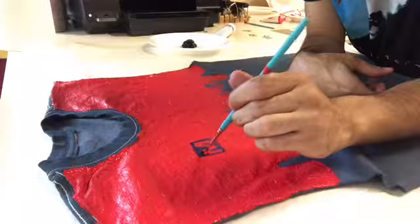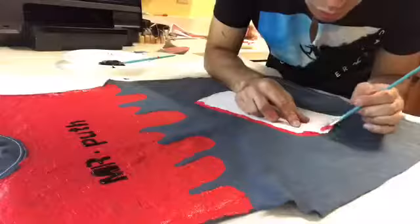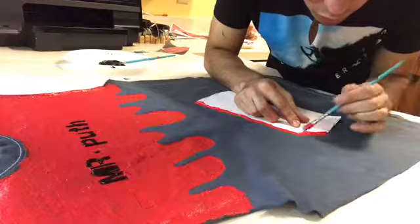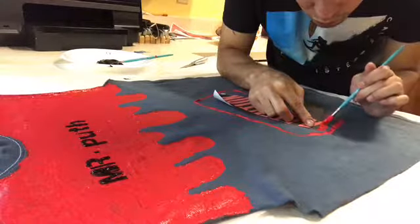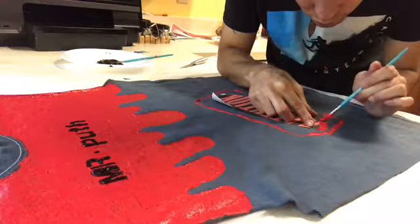I'm gonna paint the words 'Mr. Poof.' I'm gonna paint a big rectangle shape, slant it a little bit, and a smaller one inside of it, also slanted a little bit. Then I'll paint the word 'Attention,' slanting it downward.